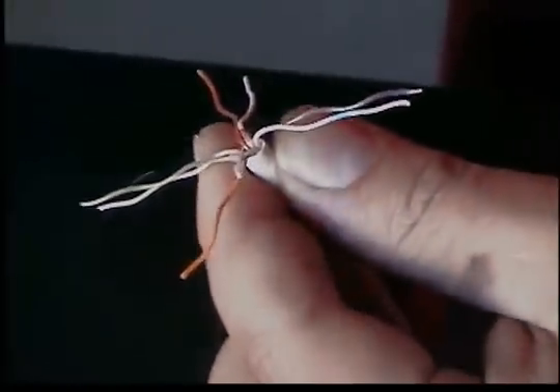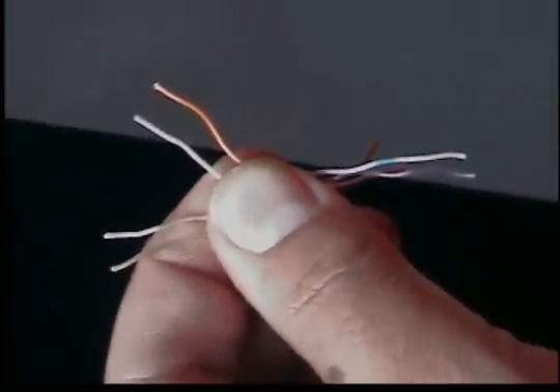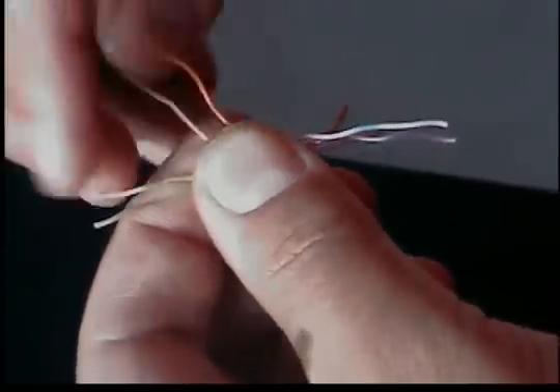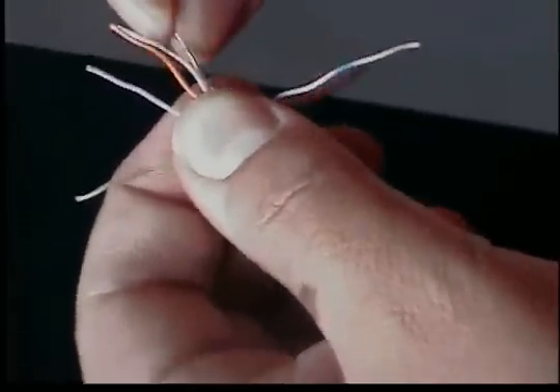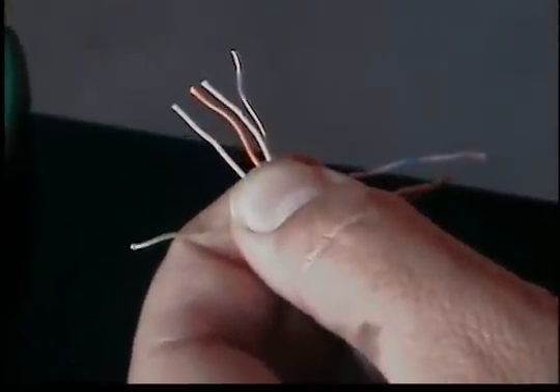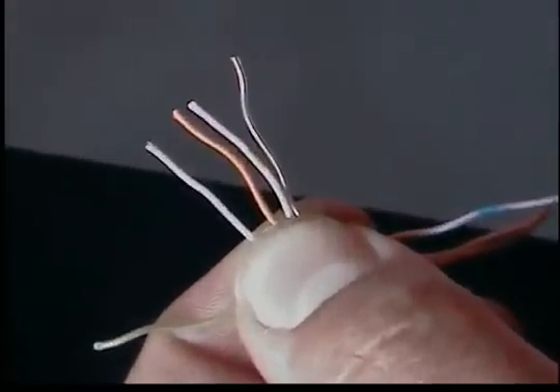I want to start off with the white orange and the solid orange. Then you're going to want the white green followed by the solid blue. Then we're going to want the white blue followed by the solid green.